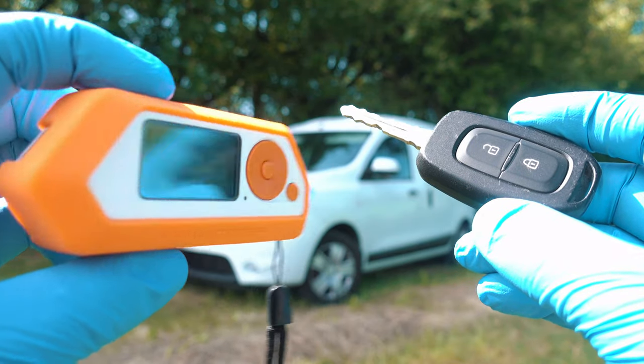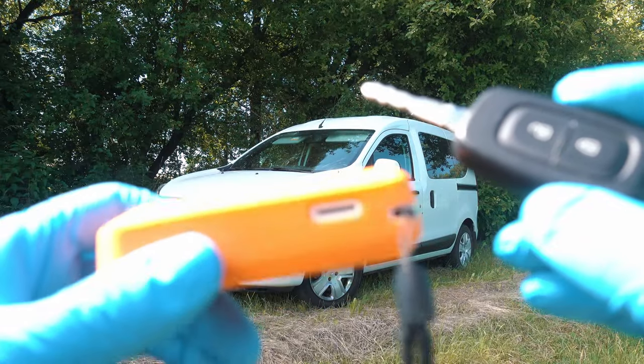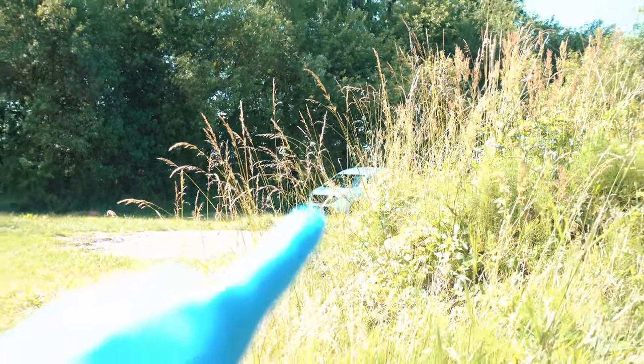But I want to do the same with Flipper Zero, so let me show you how. First, go outside of the key fob range so the signal will not reach the car.